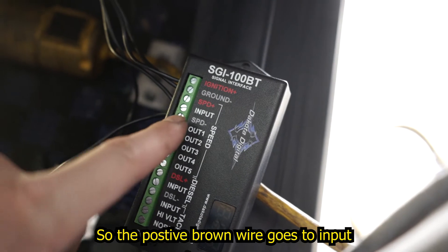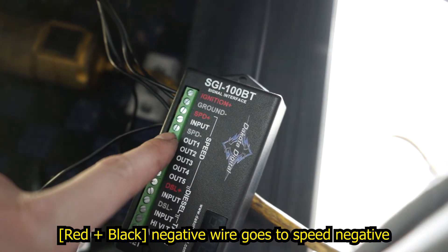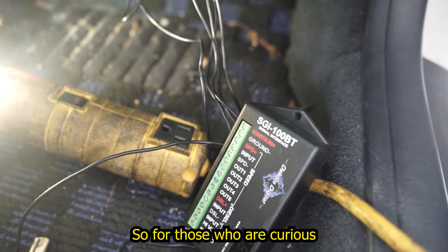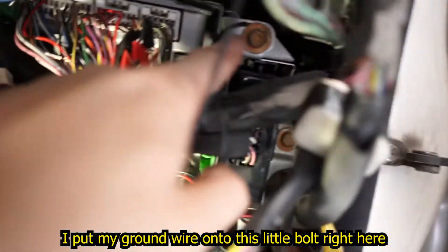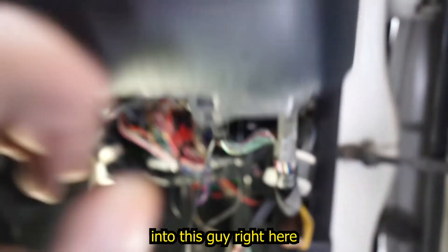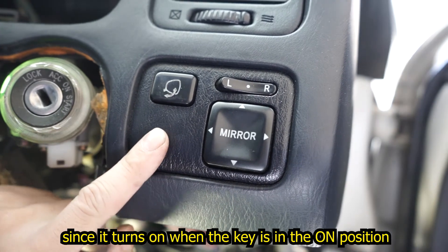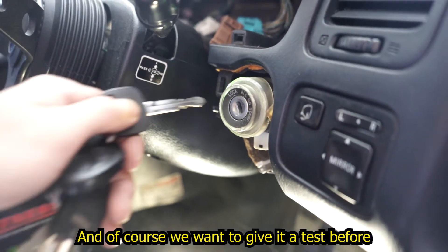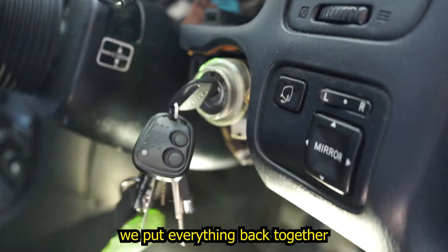The positive brown wire goes to input. The red and black negative wire goes to speed negative. I put my ground wire onto this little bolt right here, and then I put my ignition wire into this guy right here, since it turns on with the key in the on position.